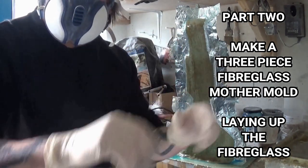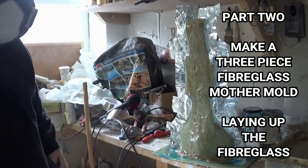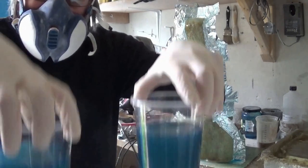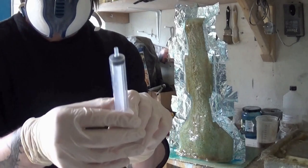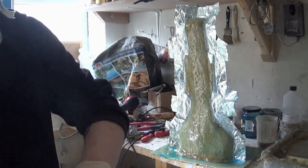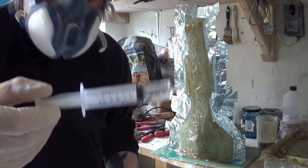Here we are on part two of making a three piece fiberglass mother mold. So we're mixing up the resin — the polyester laminating resin. I've got two pots there. I'm going to mix one batch up first for the first layer and then mix the second batch up for the second layer, so that we don't mix it all up in one go and it goes off too quickly.